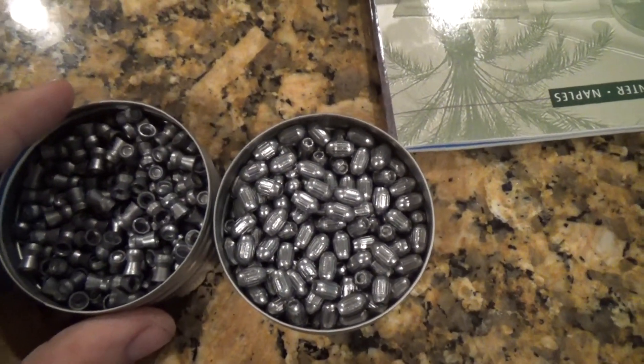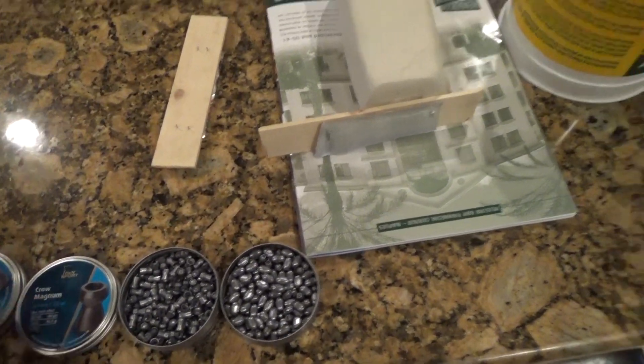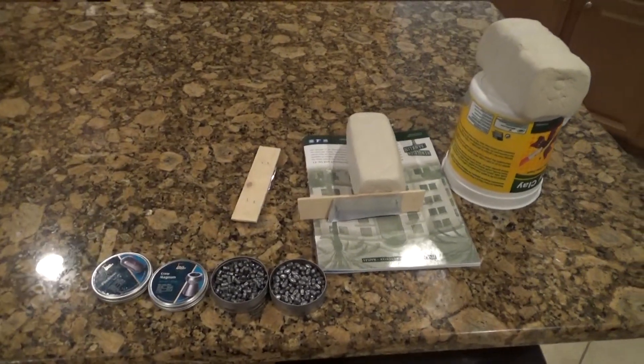They're about $11 a tin. You can get them on Amazon or Pyramid Air. I'm pretty excited to try them out. We'll be shooting them out of my custom .2240 PCP. Let's get to it.